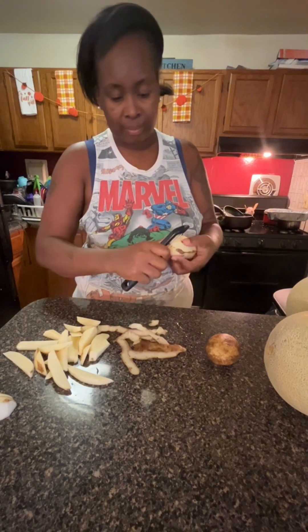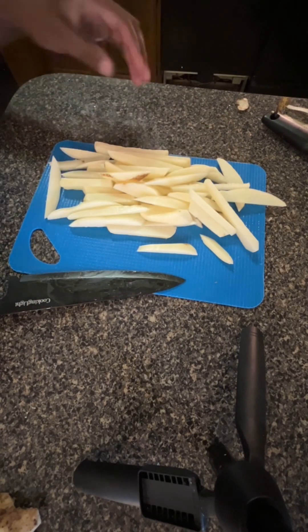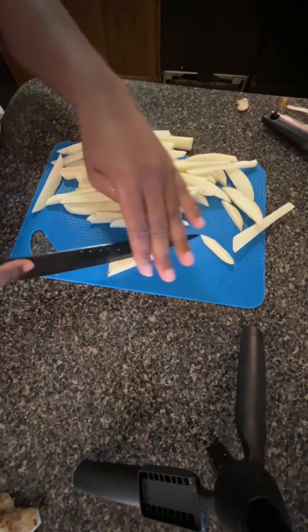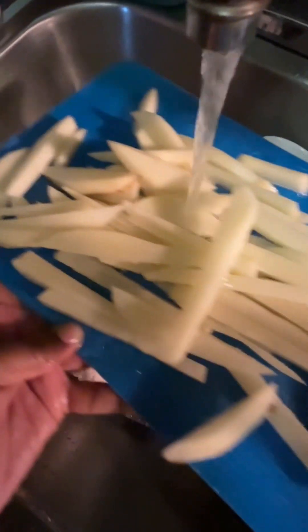First things first, we're gonna cut the skin off the potatoes. This is optional — you can leave the skin on or cut it off. I chose to cut it off today. Then we're gonna cut the potatoes into slim slices like this.